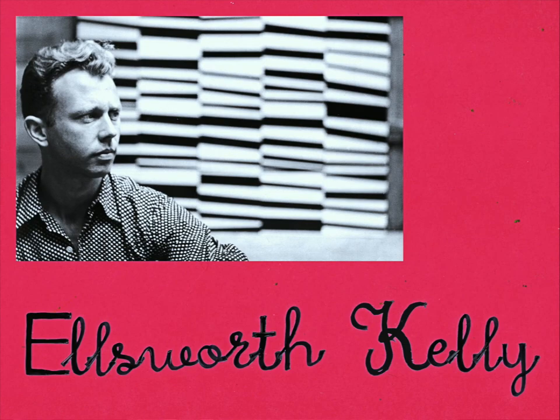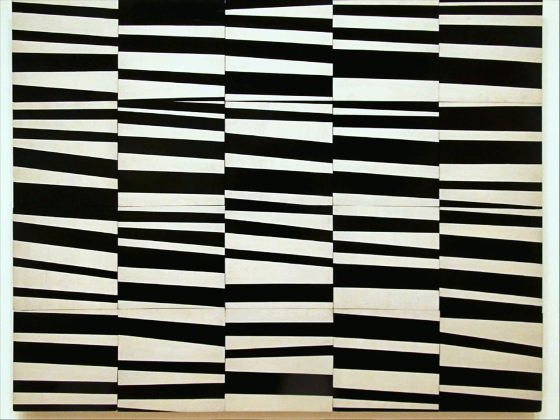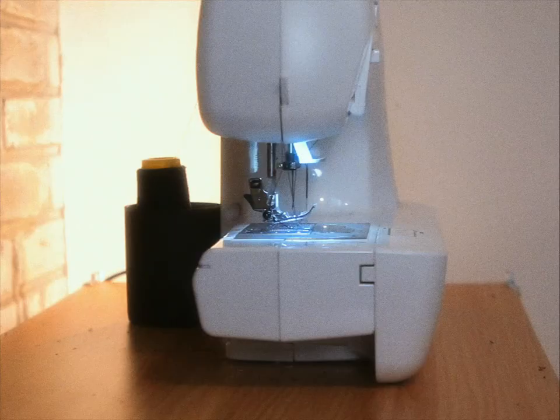I'm actually going to take a leaf out of American artist Ellsworth Kelly's book. His 1951 masterpiece, Cité, was brush strokes that he cut up into 20 squares and then arranged by chance. This kind of by-chance factor was his way of saying sometimes creation involves this kind of happen-chance collaboration with the unexpected.